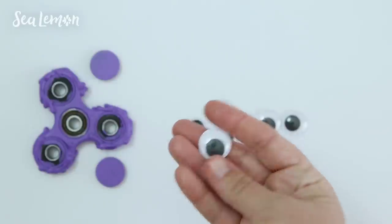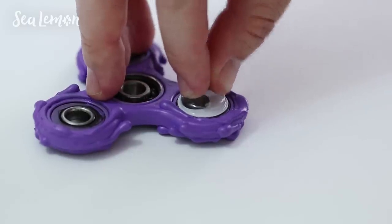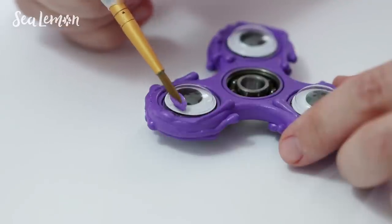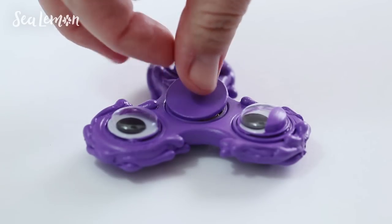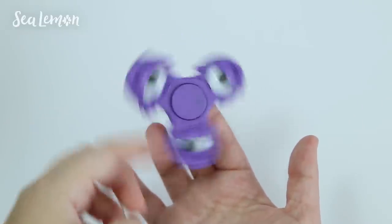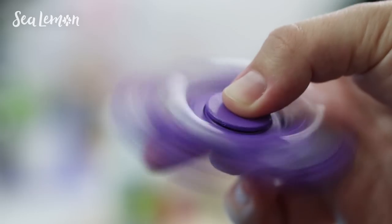To make it look more like a monster, I'm putting six wiggly eyes all around the spinner and gluing those on with a glue gun. Repeat on the other side. This part is optional, but I think it adds more character if you paint eyelids on the wiggly eyes. When the eyes are all painted and dry, add the center caps back in and your slime monster is ready for a spin. I really like how the wiggly eyes give it character — it's just a totally goofy and fun spinner.